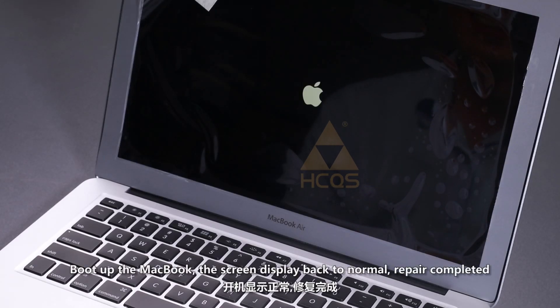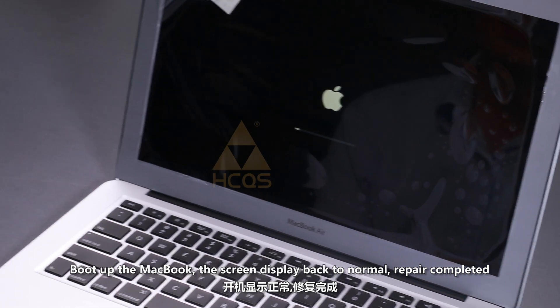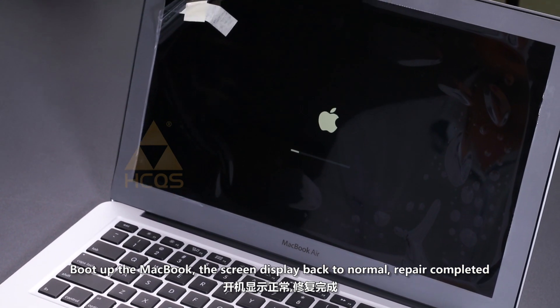Power up the MacBook. The screen display is back to normal. Repair completed.